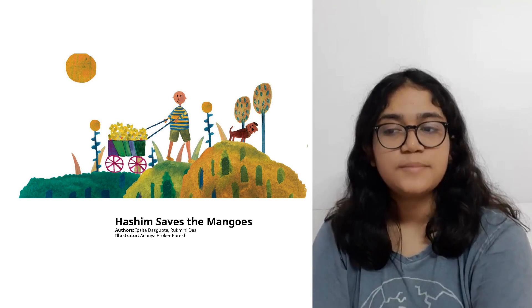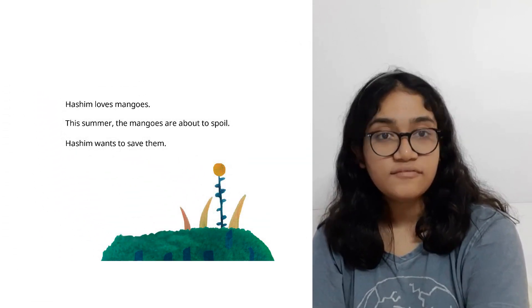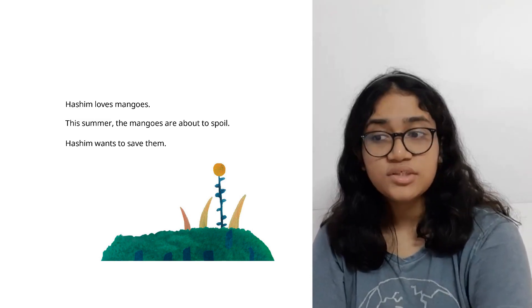Haseen saves the mangoes, by Ipsat Dasgupta and Rukme Das. Haseen loves mangoes. This summer, the mangoes are about to spoil. Haseen wants to save them.